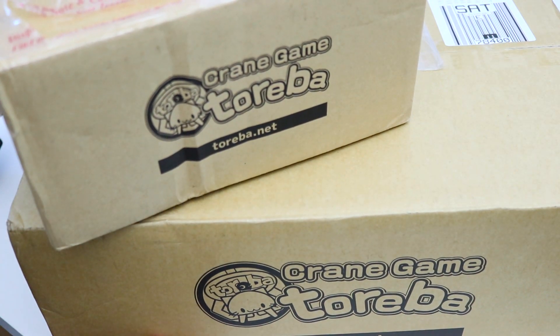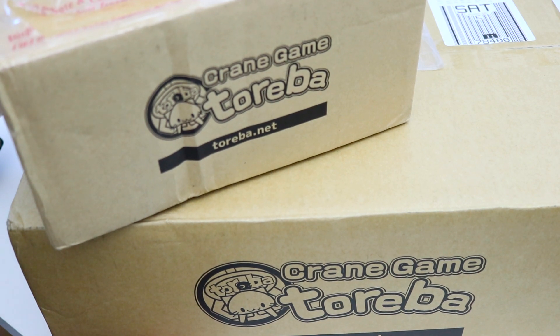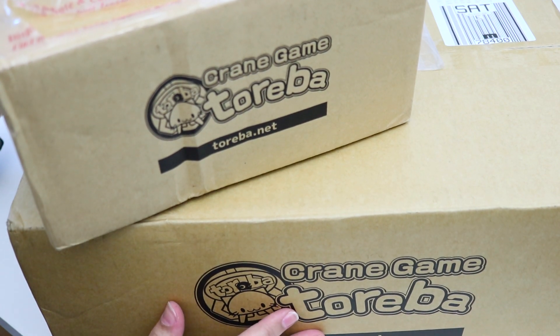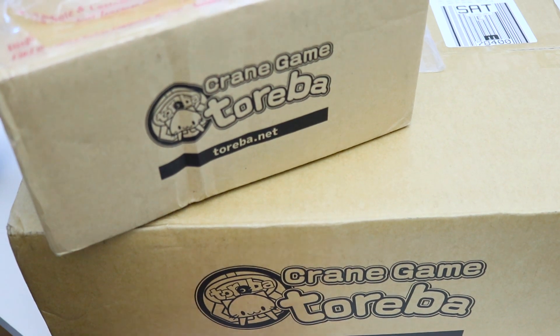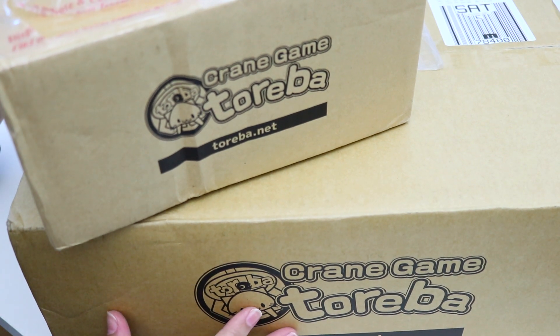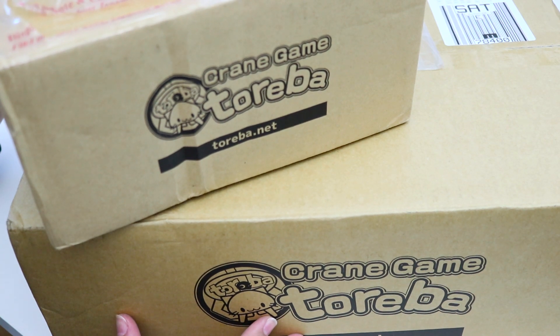I'm going to be honest with you guys — I'm not very good at the crane game. I do my best, but I have invested a lot more money than I ever intended to into the app, and I don't always win something. But I do have enough here to do a little video. There are four items, if I remember correctly — two of them I mentioned in my Sumiko Gurashi haul video, which should have gone up prior to this one. And then two others are ones that I actually won fairly easily, that I may be selling — I'm not quite sure yet.